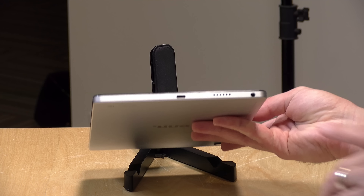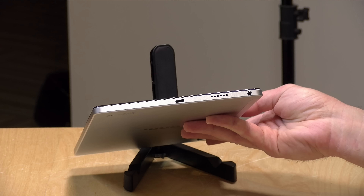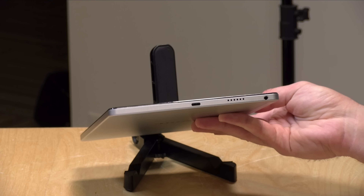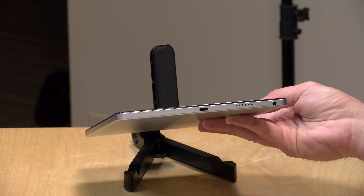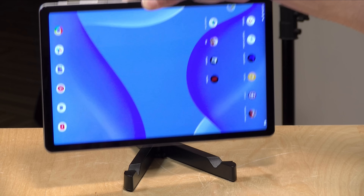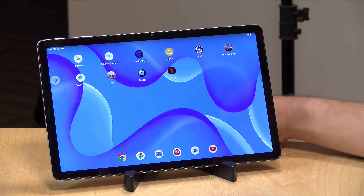Unlike the Amazon tablet, it does not have a fingerprint reader for unlocking, so you have to type your PIN code in every time. But unlike the Amazon tablet, this one does have a headphone jack at the bottom. You also have a USB Type-C port for charging. This is not a rapidly charging device — it comes with a standard 2-amp power adapter in the box, and it does not do video output, although it does support mirroring via Chromecast-compatible devices.